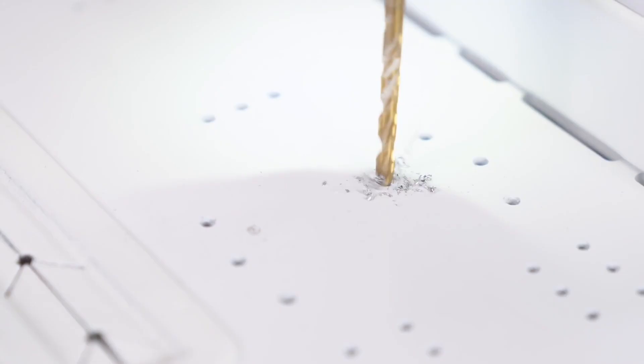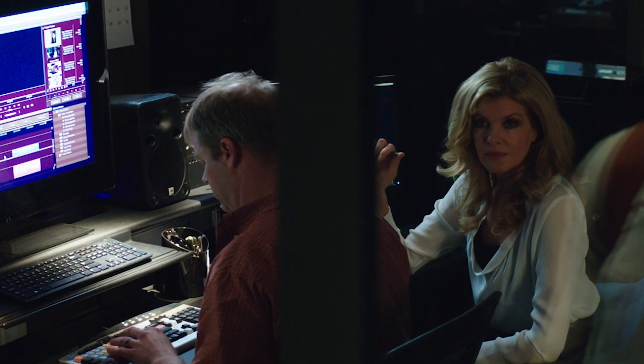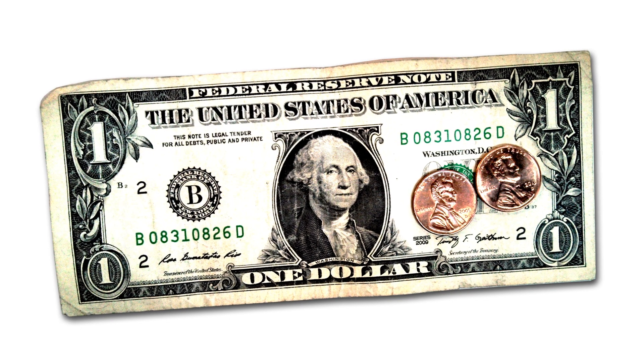There are plenty of videos here about how to build budget-friendly video editing PCs. But if you're like me, you want to spend more time editing and less time building a PC from the ground up. I've acquired a beast of a video editing PC for pennies on the dollar, and I'm going to tell you how.